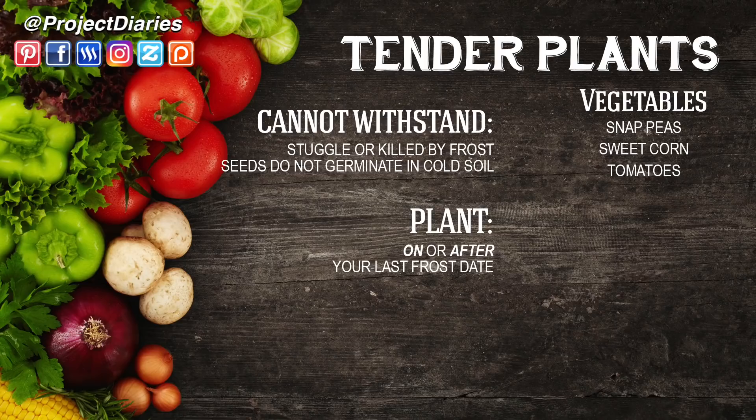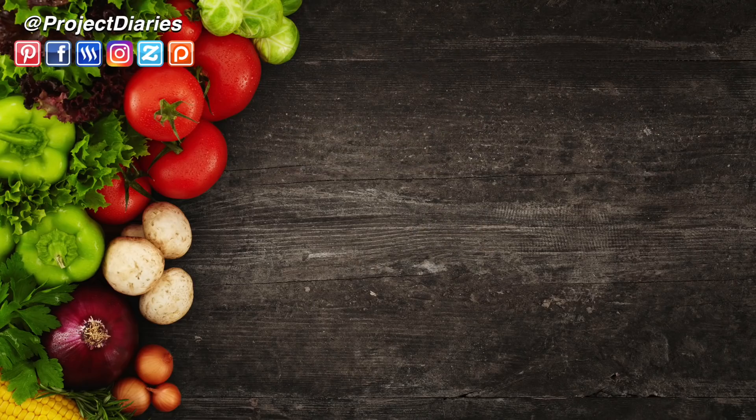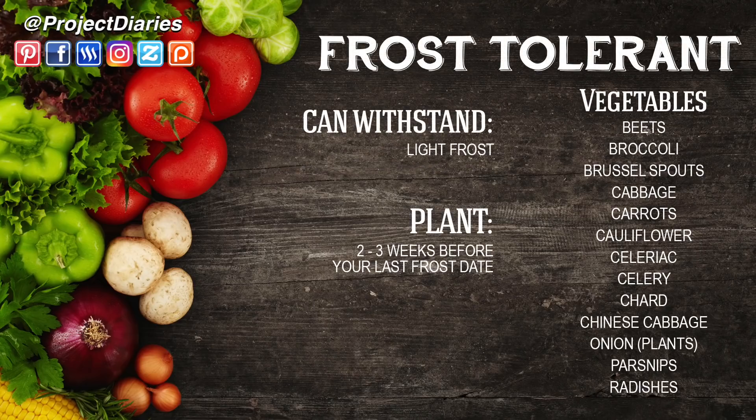Plants like snap peas, sweet corn, and tomatoes will struggle or even die with a frost, so definitely check your frost dates — these will need to be hardened off on or after your last frost date. Many vegetables like beets, broccoli, cabbage, carrots, celery, parsnips, and radishes don't really mind a light frost, and these can be hardened off between two and three weeks before your last frost date.